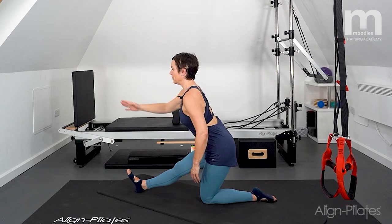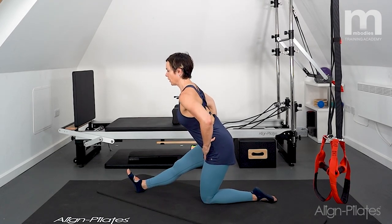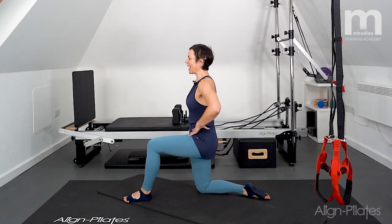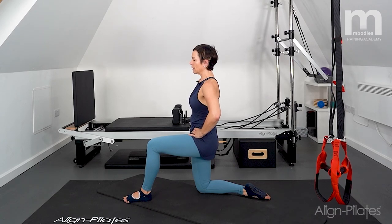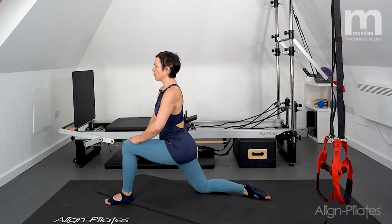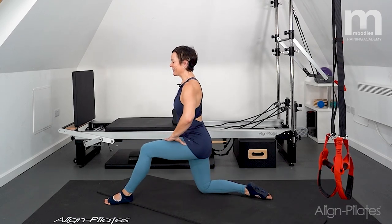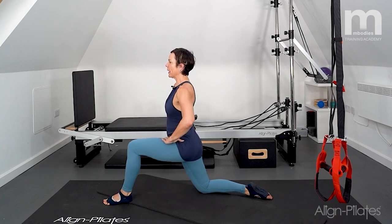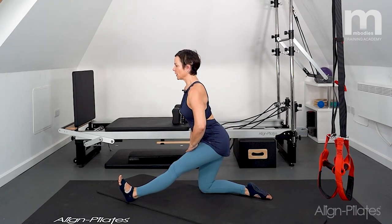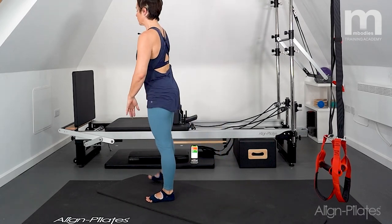Scoop that foot forwards, stick your bottom out, find your balance reaching — feel the stretch through the hamstrings. Then just work between bending the knee and straightening the knee: a little bit of quad stretch, a little bit of hamstring stretch, letting the breathing come back. Finish with a hamstring stretch — dropping back, stick your bottom out, shine your breastbone light beyond your foot. Then release and switch legs: other leg forwards, tuck the tail, feel that stretch through the kneeling thigh, walk the front foot forwards, straighten the leg for a hamstring stretch, rocking forwards and backwards between those two postures.